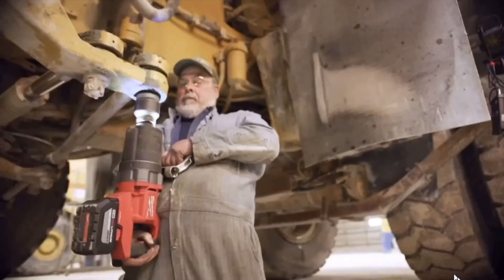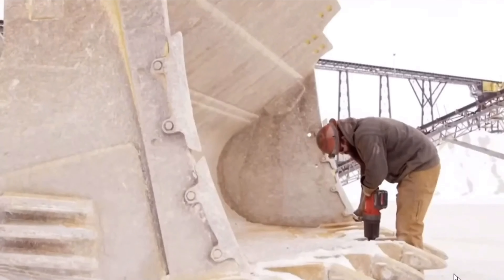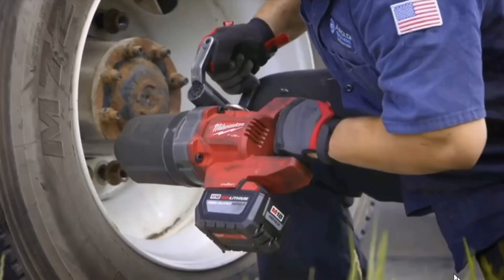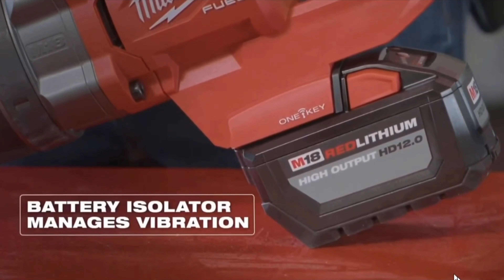Taking it a step further, the one-inch D-Handle has the ability to do other heavy equipment maintenance, with the ability to remove and install two-inch-plus bolts. Now, creating the world's most powerful cordless impact wrench also leads to having to manage the vibration that comes along with it. That's why we engineered a patented battery isolator system designed to allow battery movement to maximize life and ensure constant connection between tool and battery.